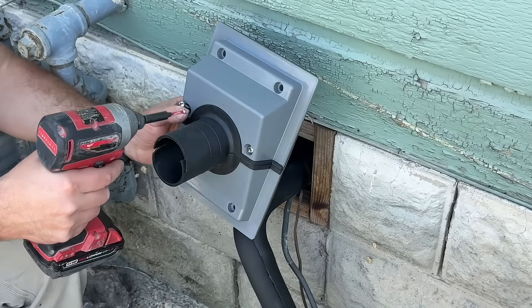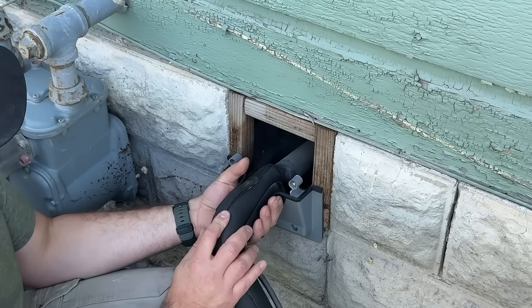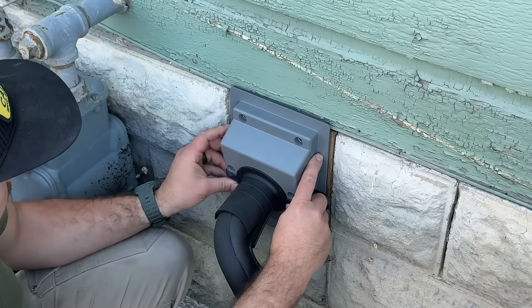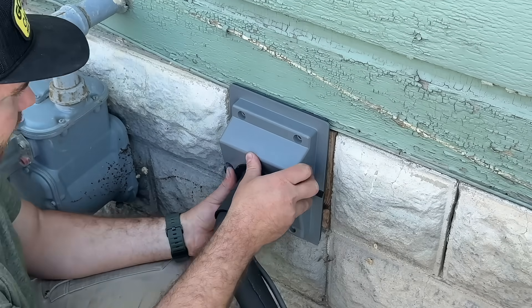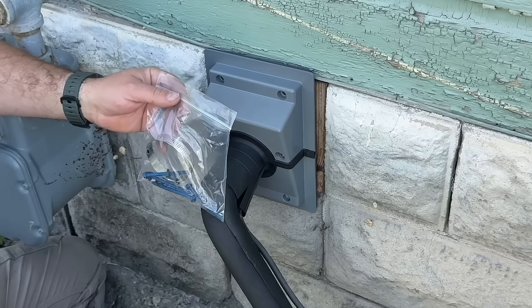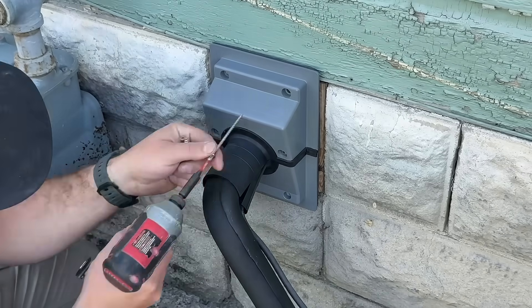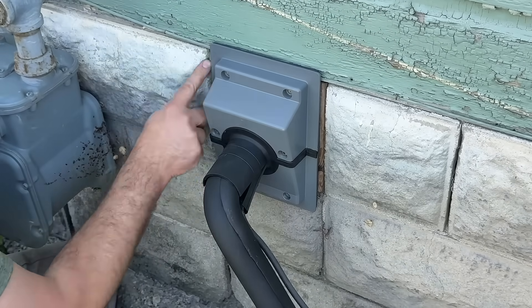We're just gonna remove these screws here and separate the two pieces to get an idea of where this is gonna go. That should go right there, just like that. We'll temporarily fit this part, go ahead and get our screws put in. We can manipulate this to wherever we want to make sure we have a seal all the way around. The kit will come with four tap cons in case you're going into block or masonry, but since we're going into wood, we'll use wood screws. Everything is secure and it looks like we have a good seal.